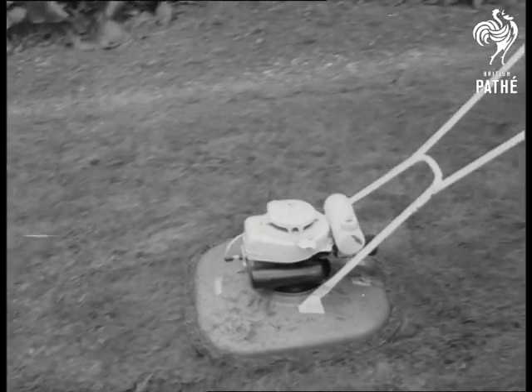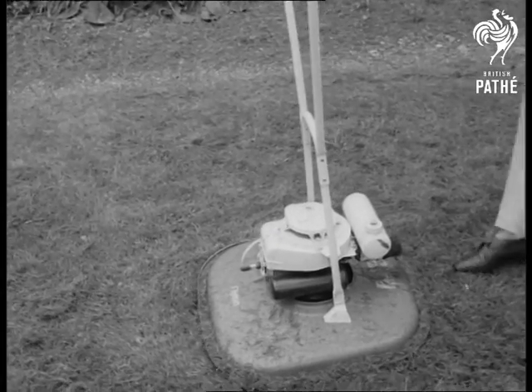Millions have longed for a breakthrough in lawn mowing. Maybe this is it — the worm's eye view.